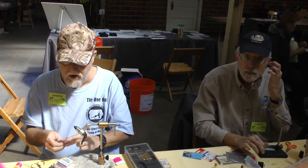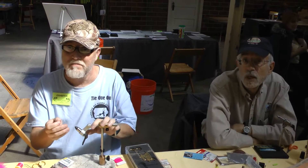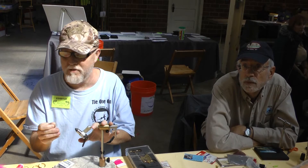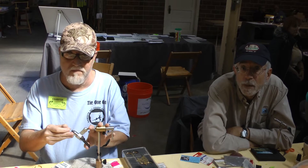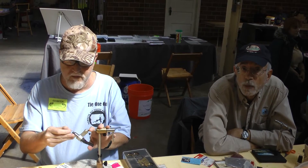My name is Jeff Spangle. I'm part of the Central Iowa Fly Fishers group here in the Des Moines area. I'm Dave Oliver, down from Ames, and also part of the Central Iowa Fly Fishers.